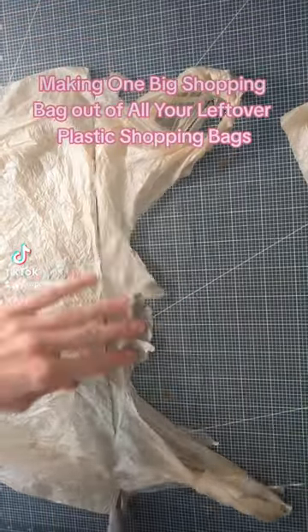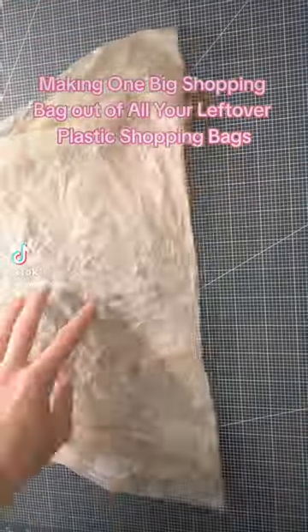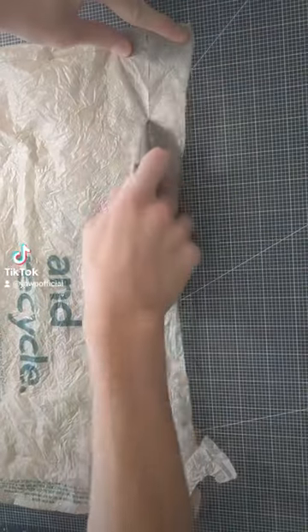First you're going to cut the top and the bottom off and discard that. If you have a use for it, let me know in the comments.